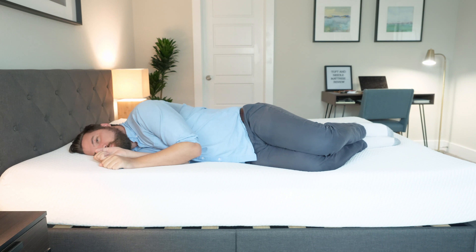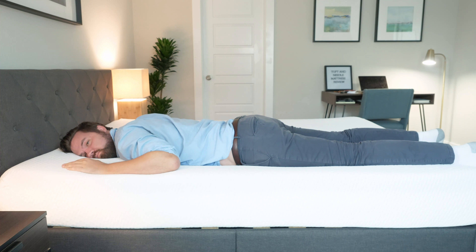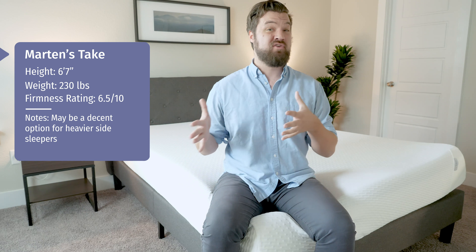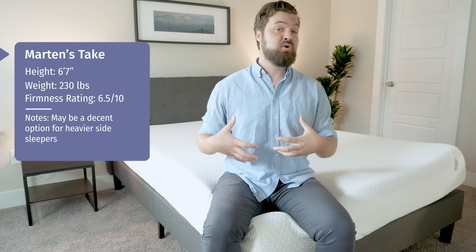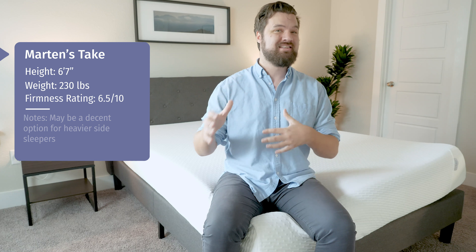On my side, though, I'm feeling nice pressure relief. My shoulders and hips sink into that top layer and I feel really nice pressure relief there. On my stomach, it's too soft for me — I'm definitely bowing in at the hips and feeling myself get out of alignment. So if you're a heavier back sleeper, you probably need something more supportive. If you're a heavier side sleeper, you could find comfort on this mattress. If you're a heavier stomach sleeper, you're probably going to need more support. I'm 230 pounds — if you're in the 300 to 500-pound weight range, this mattress might not be supportive enough for you.